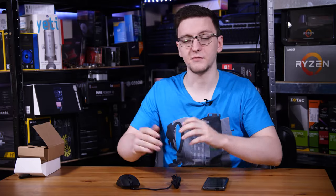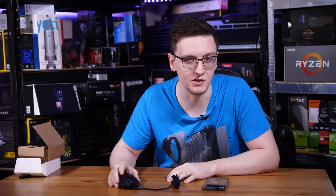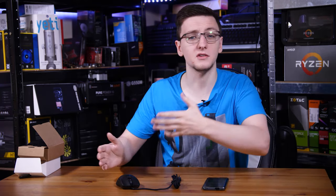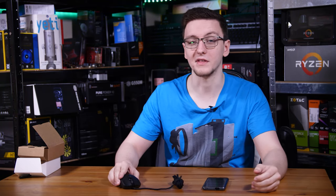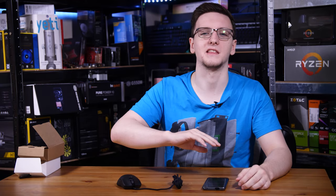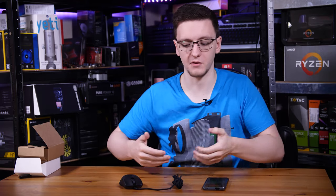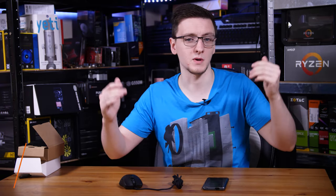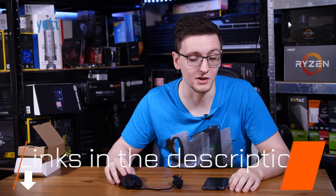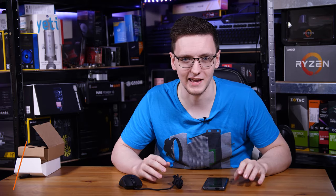That's pretty much it for this video. I'd love to hear your thoughts in the comments below. What do you think of Razer's 8000 hertz? Is it a bit of a gimmick? Do you care about the input lag reduction, the extra smoothness, or would you say this is for esports professionals only? Let me know in the comments. They're not available just yet, but feel free to check out Razer's website if you want to learn more — I assume they'll have a press release up.